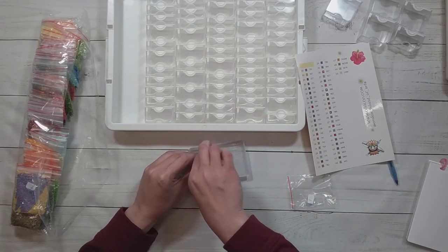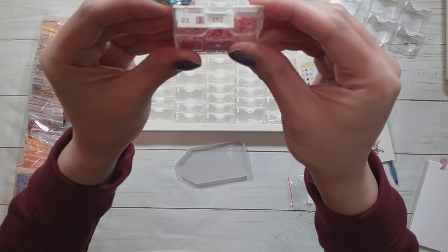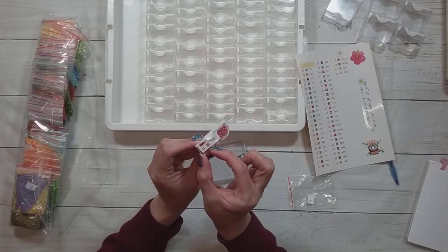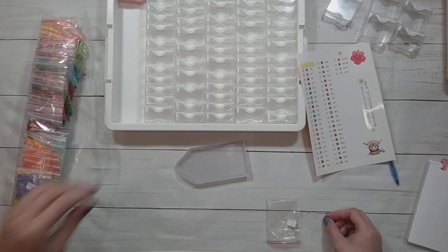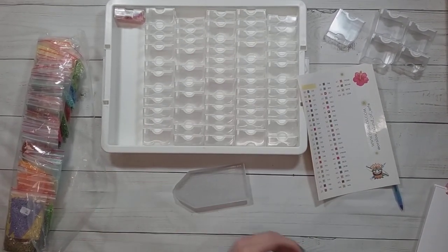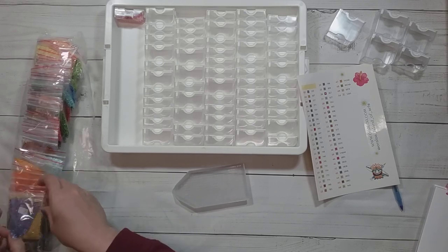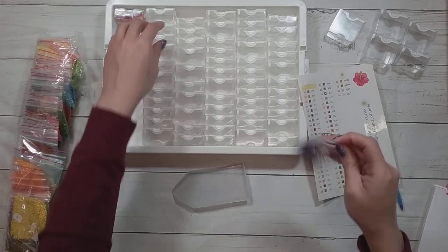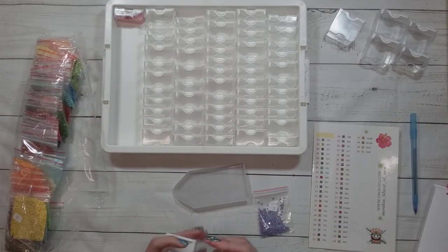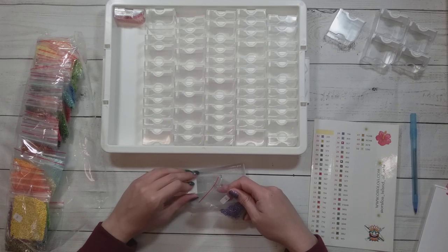Now the question is whether the label is going to fit. The label is a little bit on the big side, but it does fit. I think I'll put it over here — I like it that way. I'll move the camera so you can see the action happening. I'm just going to put the bag in the container. The drills don't have DMC codes on them, so I'm just going to make sure it matches the color on the symbol chart and hope for the best.